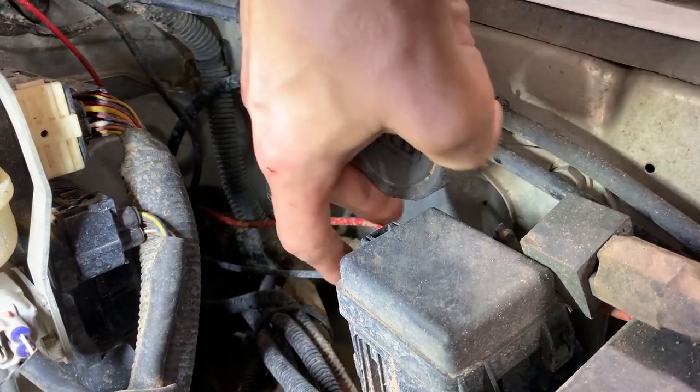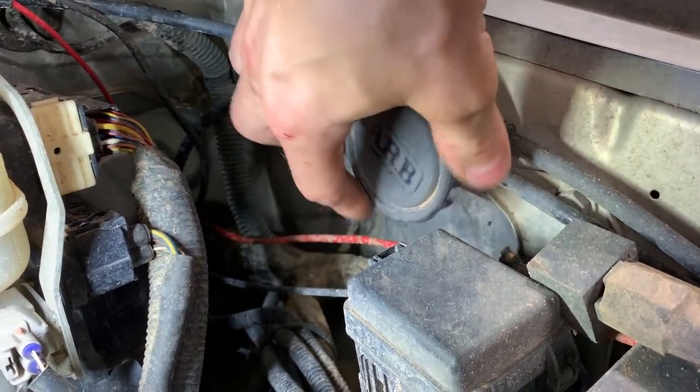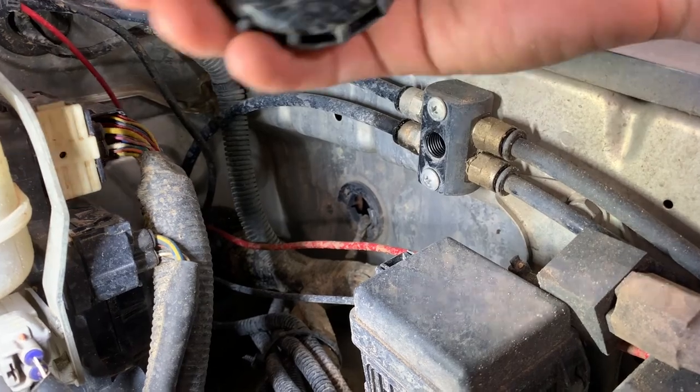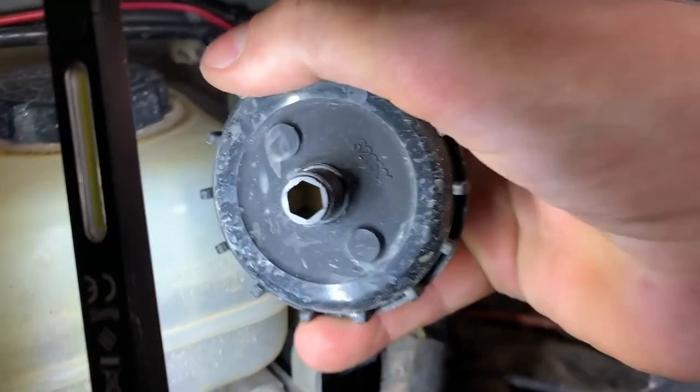As you can see, we've splashed a ton of mud and water up onto this filter. Despite my crappy video, you can see it's completely clean on the inside. So I'd say it does a pretty good job.